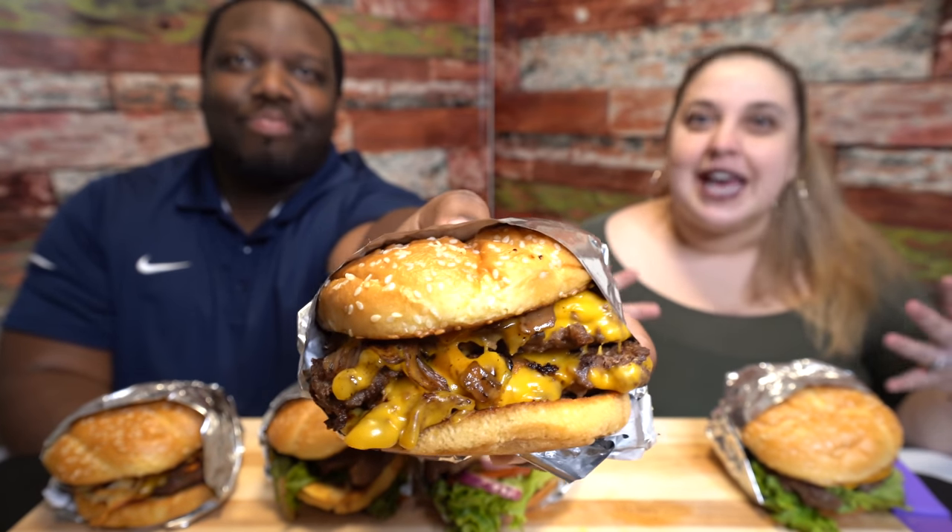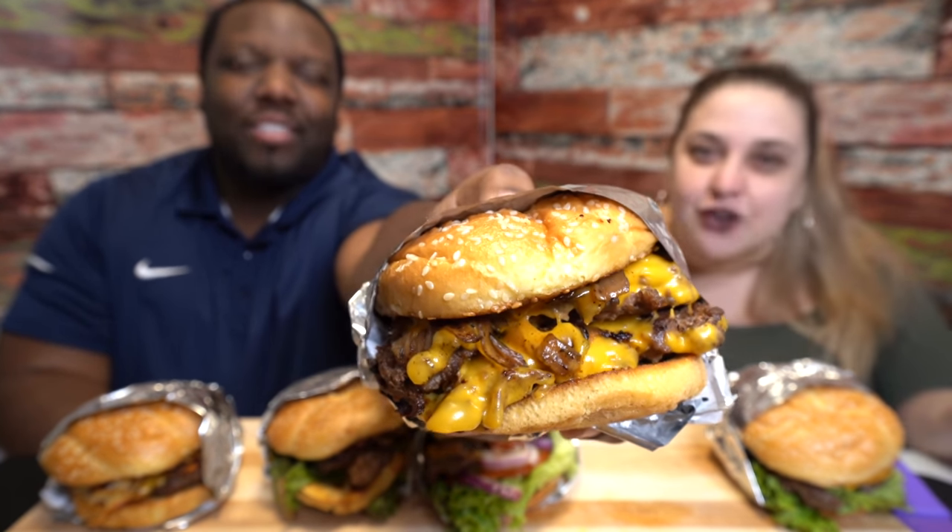That one is the Diner Double. This one is giving me more of an In-N-Out vibe. It has caramelized onions, a secret sauce, and cheese. That one looks really good — legit.